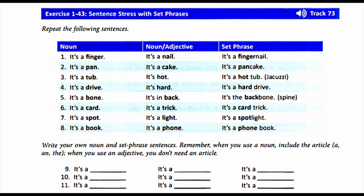5. It's a bone. It's in back. It's the backbone. 6. It's a card. It's a trick. It's a card trick.